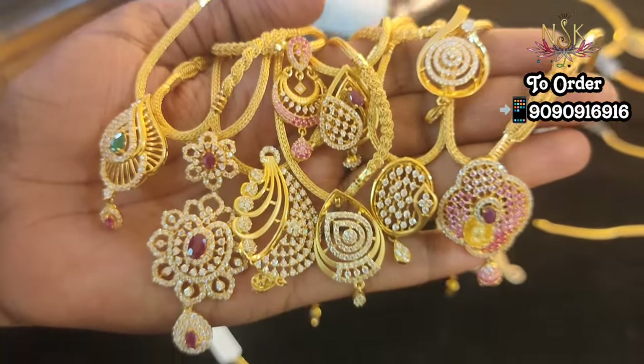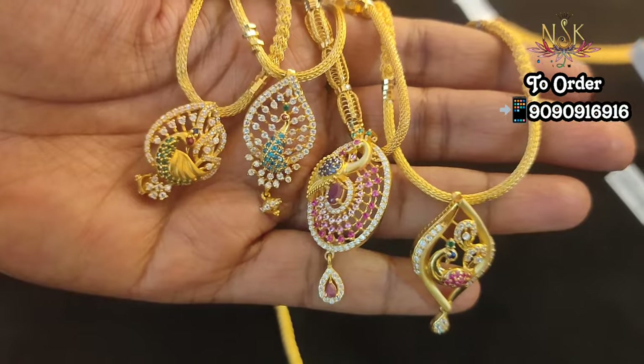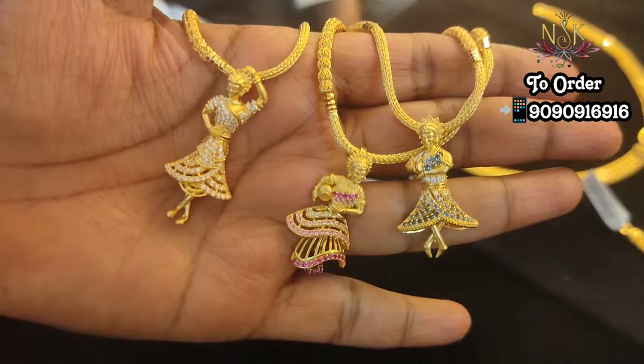Hi everyone, welcome back to our channel. In this video, we will see the necklace collection in light weight.